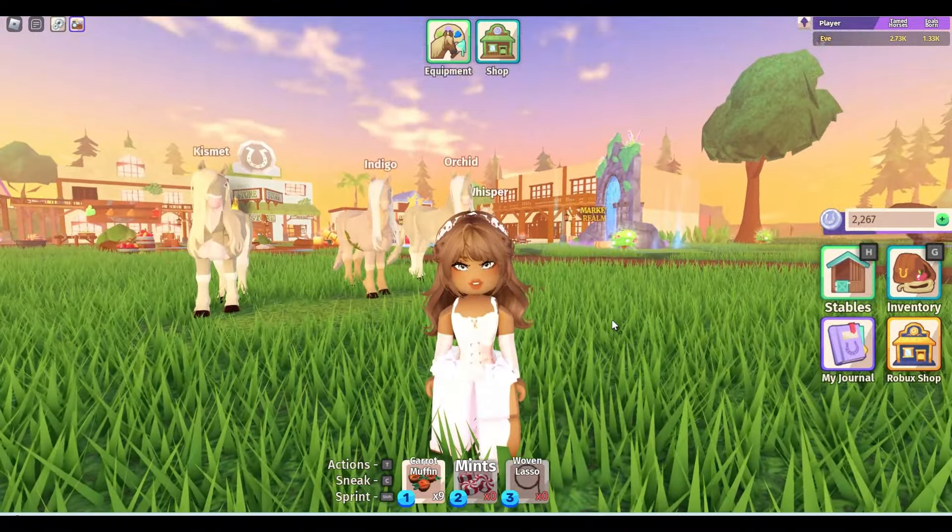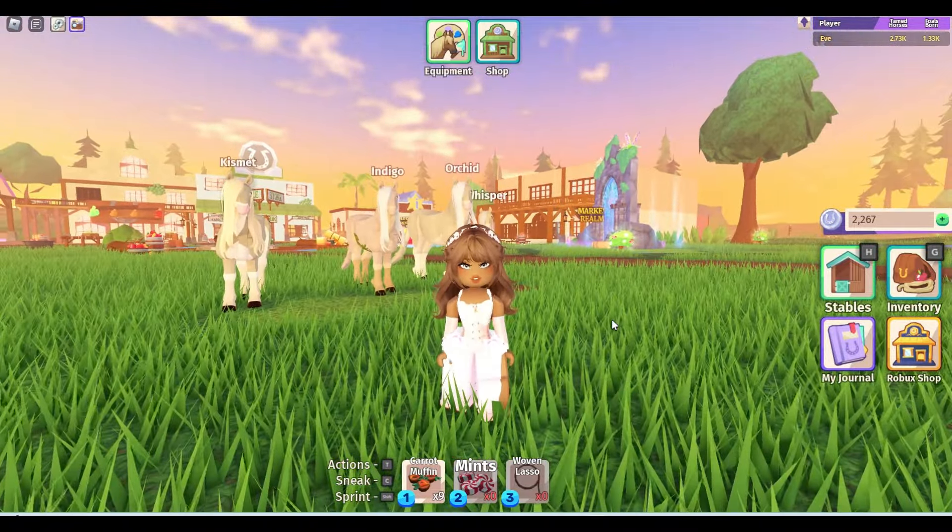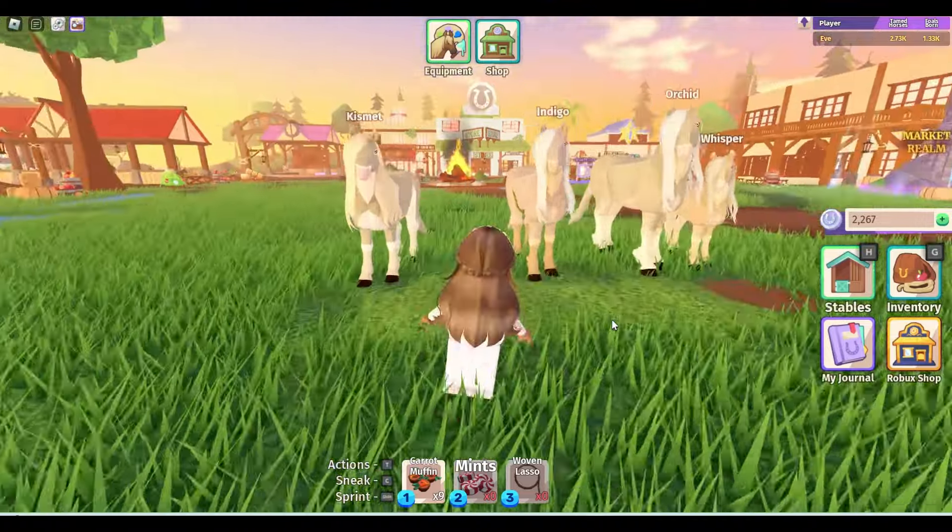Hello guys, welcome to my channel, it's Evantelina here. So today I'm going to be talking about brown gargoyles that I've been breeding.